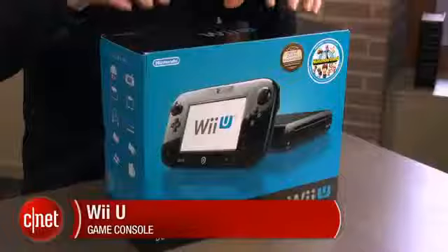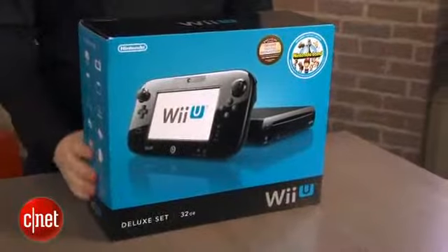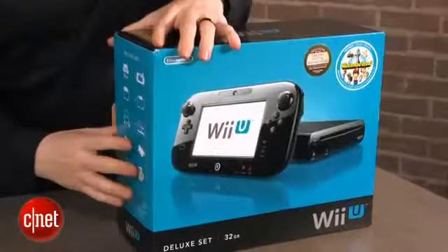Hello everyone, I'm Jeff Bacalar for CNET.com. I got my Wii U today and right now I'm going to do a little bit of an unboxing video for you guys. Show you what you can expect on November 18th when this launches in North America. All right, so let's open this up.